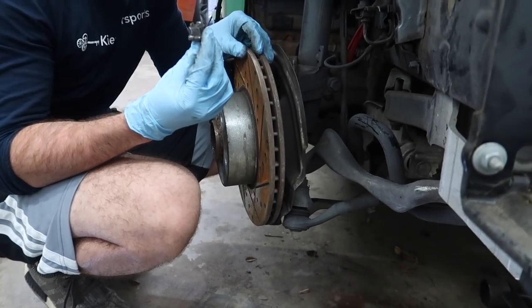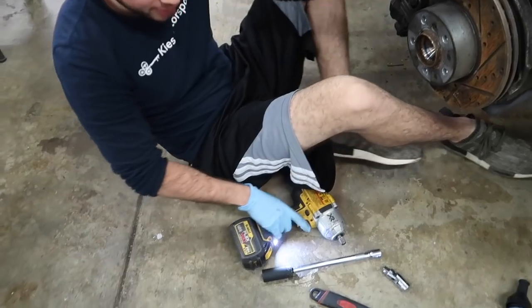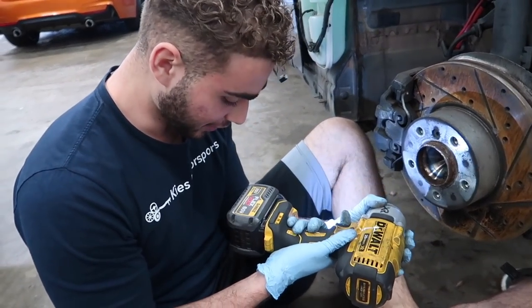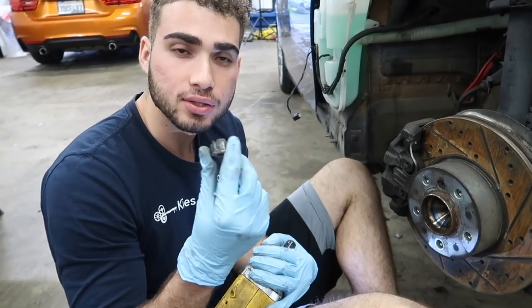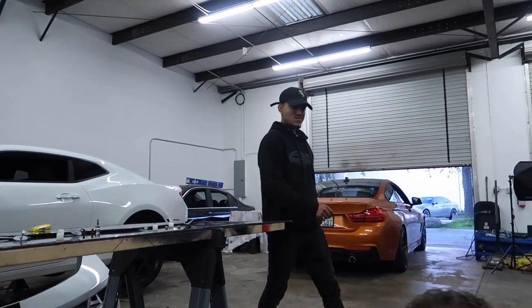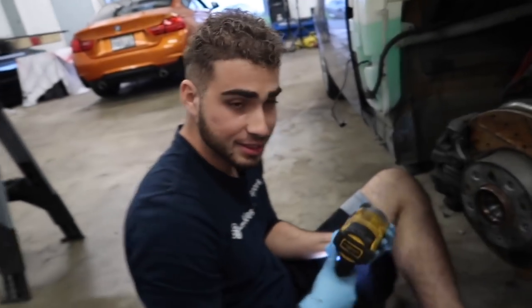No way dude, are you seeing this? I didn't even know a tool could do that. Dude, I need one of these. This thing broke that nut off like it was nothing. Guys, when I had this on the M3 it took me like an hour or two trying to break it loose with WD-40 or whatever. This gun took it out like it was nothing. Bro, it broke the bolt off like it was nothing — it took it off instantly. This thing is nice, man.